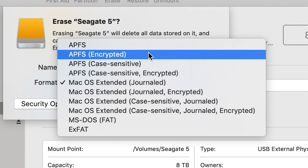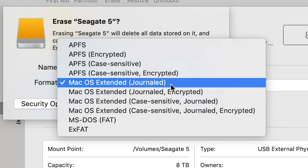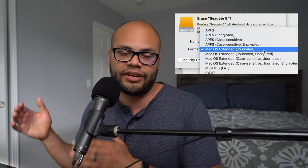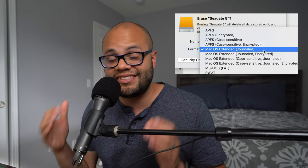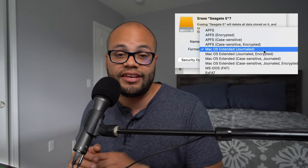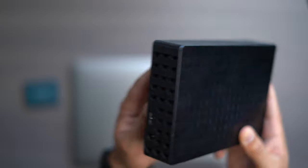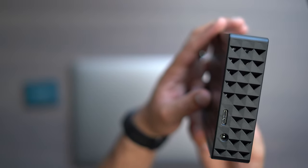The next format down the list is the predecessor to APFS, and that's Mac OS Extended Journaled. This has been the proprietary file system for a very long time until APFS came along. It's safe to format your drive to this if you're just going to be using Mac computers. Whether you have a hard disk, a flash drive, or an SSD, Mac OS Extended Journaled is going to work on your Mac. Because my Seagate external hard drive has a spinning disk in it, I'm going to be choosing Mac OS Extended Journaled for this example.